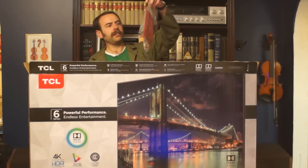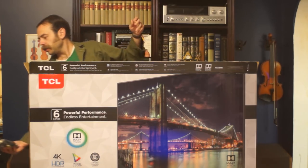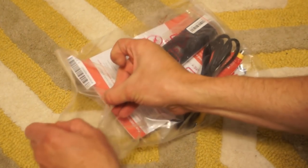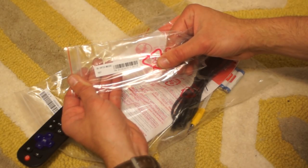First up, it looks like we have the instruction manual, the cords, the batteries, and the remote. Let's see what's going on inside this bag. First, let's get the remote out of the way. For anybody who wants those numbers, there they all are.